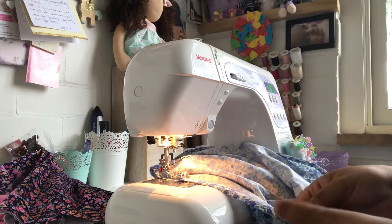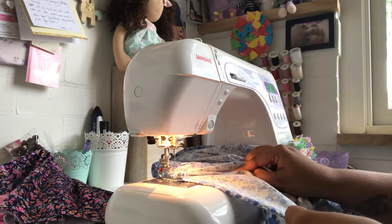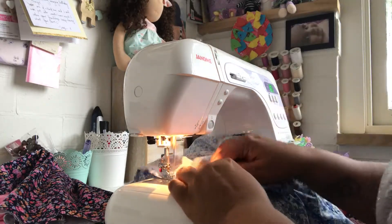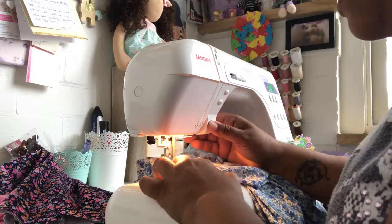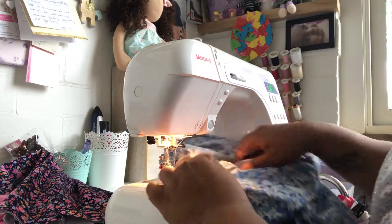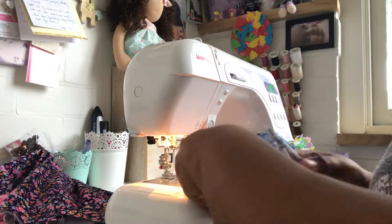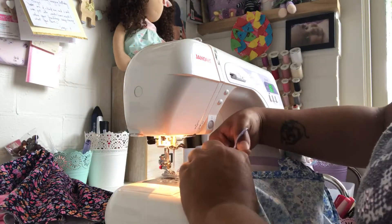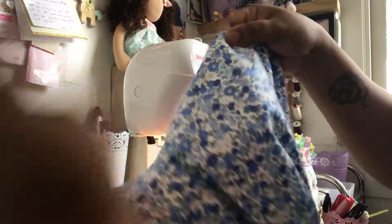Just like that I am nearly done. And of course with any hem or any stitch, pressing it really really well after will give you a nice crisp finish and make your hem look perfect.